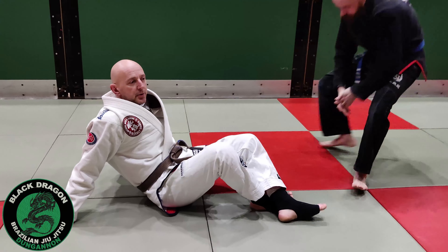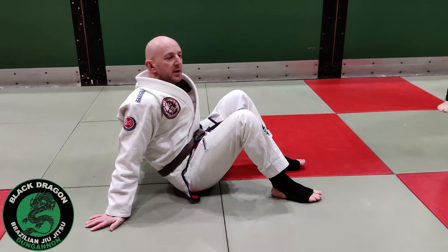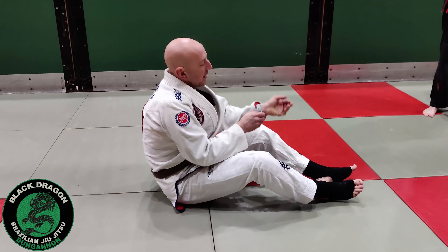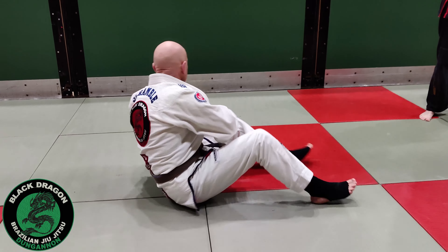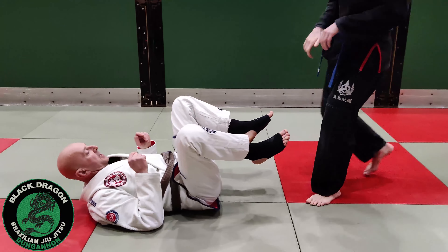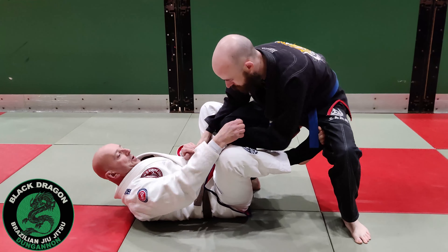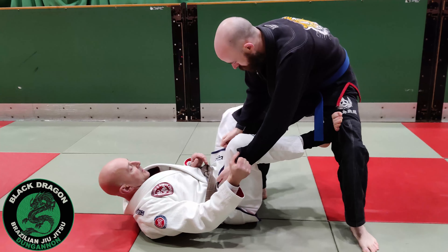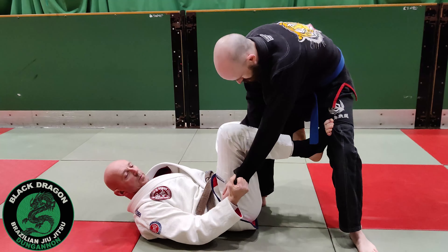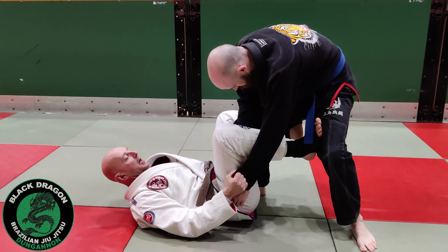We're going to go over the same sweep again that we did last week, add a few more details, and finish with a different pass. From the standing headquarters position we've been playing from week one, we showed you how to get the far side sleeve and near side ankle with the de la jiva hook in, and we were looking at how to keep this position and push on the leg to sit up.